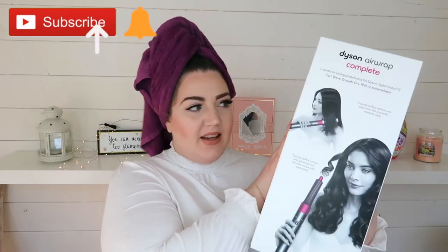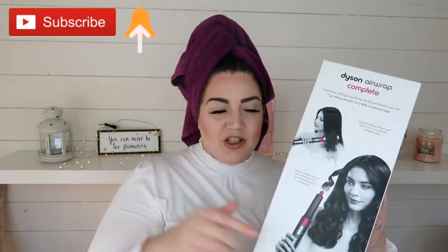Welcome back to my channel. So this week's video, I am going to have a go at the Dyson Airwrap. Last week I did a review on the hairdryer and I will leave the link in the description box below in case you want to check that out.